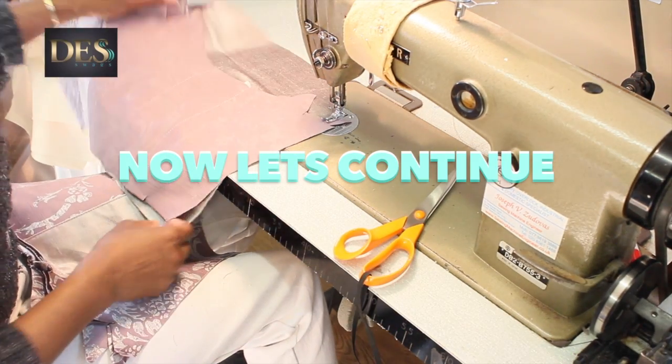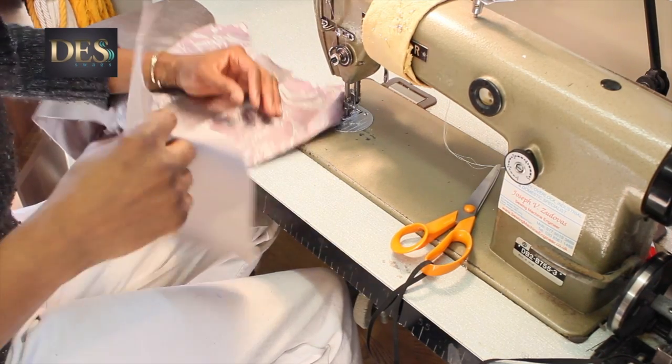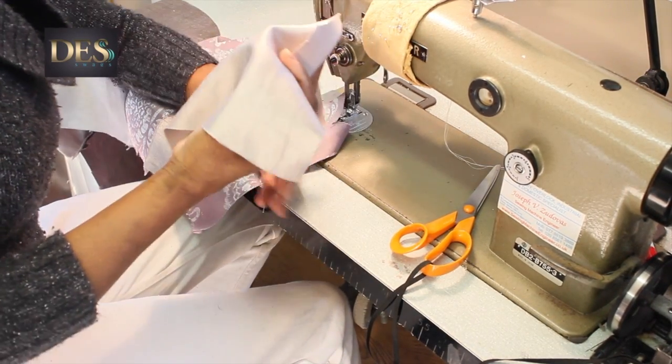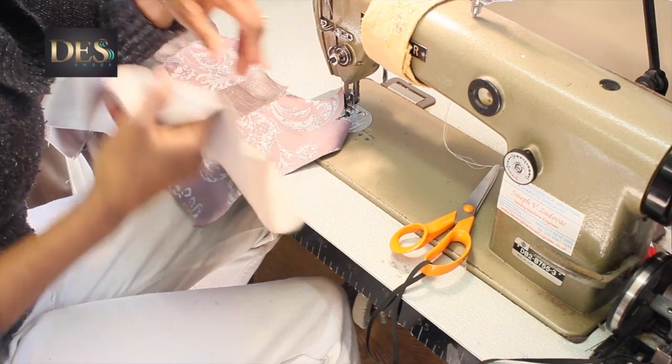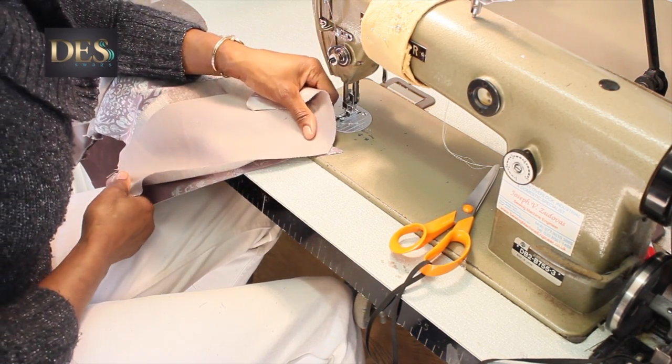You don't have to watch me do all this because it gets tedious. At the end I've cut the last one in half to go around the pelmet board, so the last one is half.